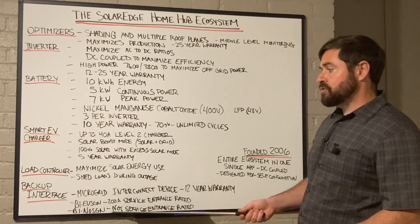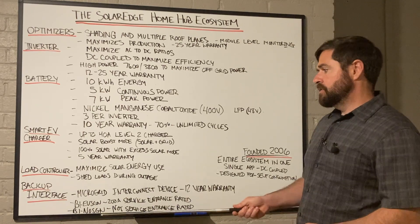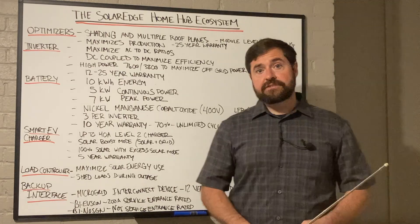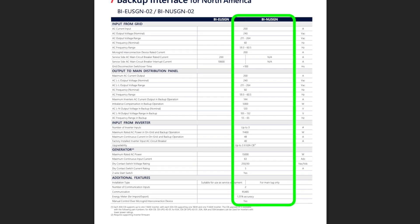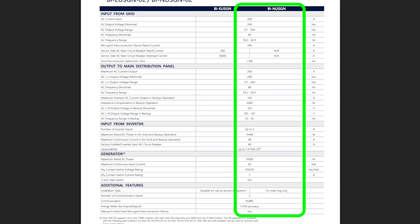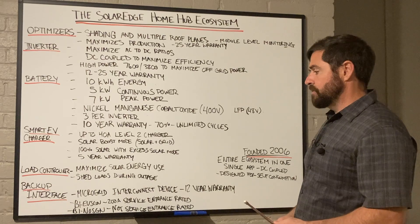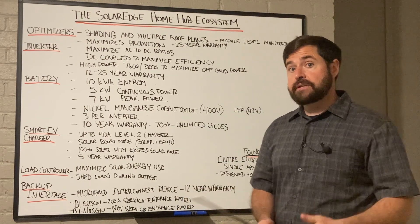For partial home backup or services smaller than 200 amps, you can use the other backup interface option. That one is not service entrance rated, so it'll need some form of service disconnect between it and the utility. It does not have built-in CTs, so you'll need to install that external set manually. But it's great for partial home backup systems or systems with small electrical services.